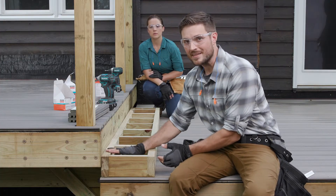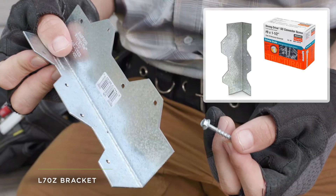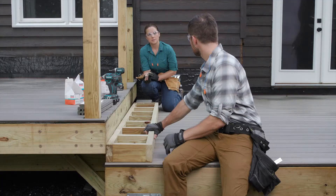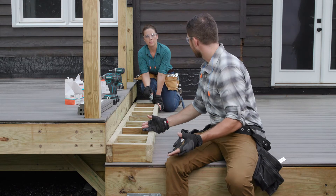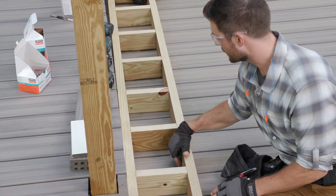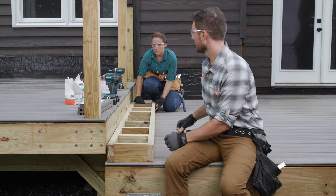Even with this connected firmly to the rim joist, we still have to address the vertical force. To take care of that we're going to use seven-inch L-brackets — or L70s — and SD connectors to fasten them. We'll place these in our bays, and with both the SDWS screws and the L70 brackets connected, we'll have a really strong connection and a good transition from the middle deck to the upper deck. For placement, same as the structural screws: one on each end and one in the middle. The main thing is having an attachment to the inside of the step box and also to the structural blocking underneath those deck boards.